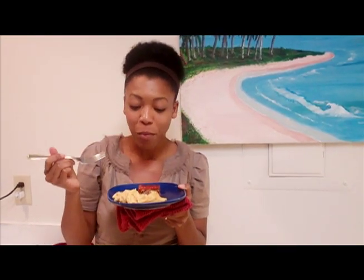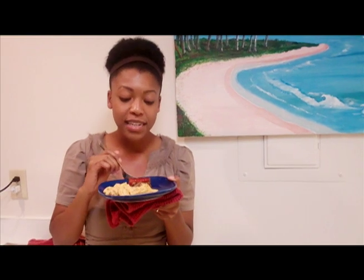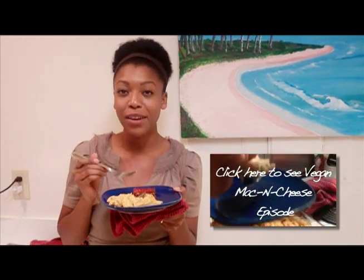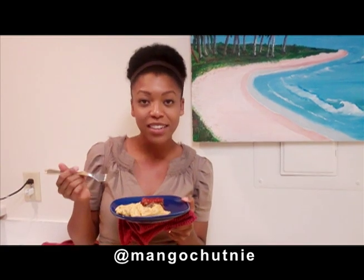The holiday loaf is ready and I am ready to dig in. Very good — this nice red sauce on top sets it off wonderfully. The savory loaf with a sweet sauce on top is delicious. Just don't put too much sauce; you don't want the sweet to overpower the loaf. This vegan mac and cheese goes wonderfully with the holiday loaf — I love them together. So I want you to try this recipe. Go to my blog, get the recipes, follow me on Twitter for updates, and make sure you subscribe to my YouTube channel. Thanks for watching and see you soon.